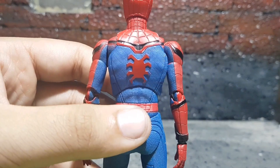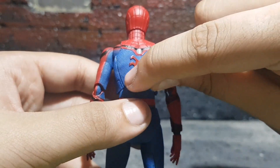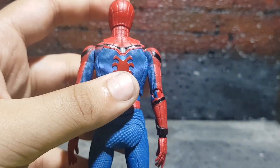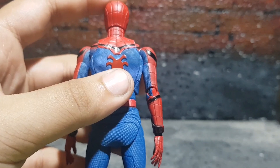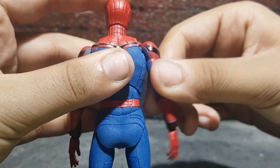On the back, the spider symbol looks good, but I noticed something missing — it's the oval line in the center that goes around. That is missing, which is a bummer. But I don't think it's only on mine; that problem does exist on the paint work itself.